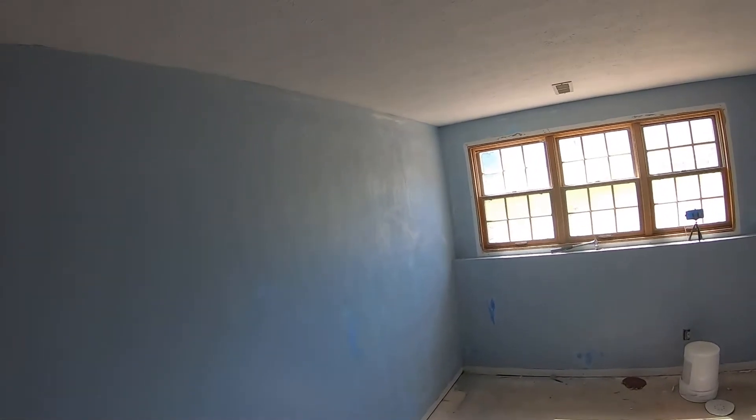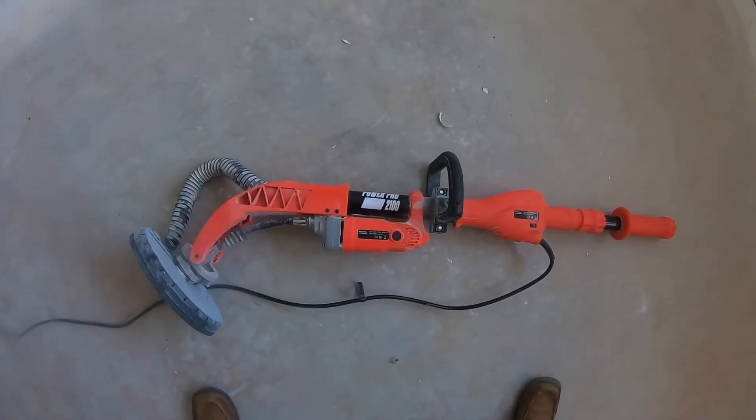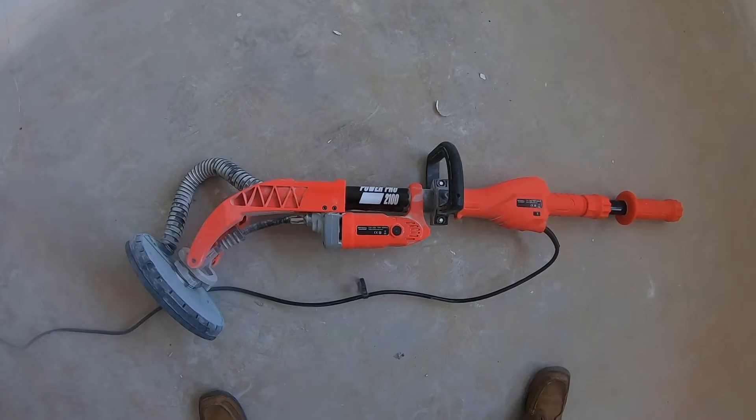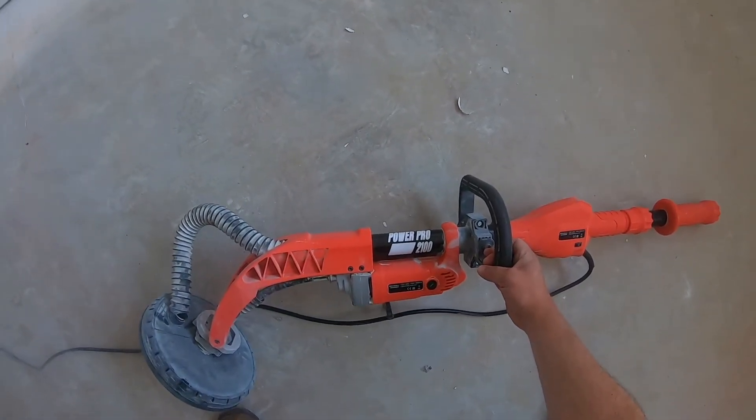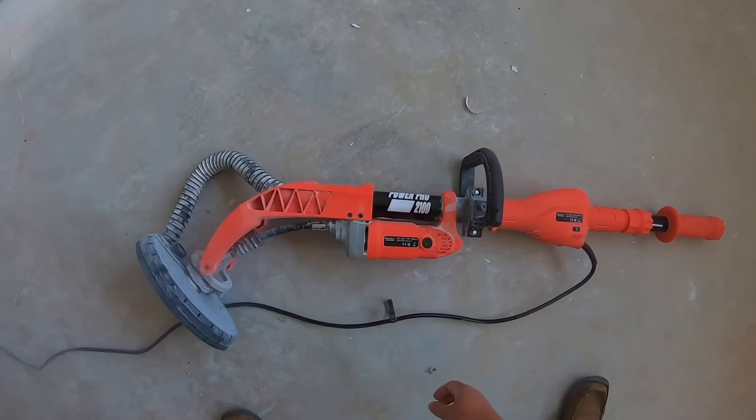The first thing you're going to want to do to fix a paint job is sand the walls down. If your walls have been painted like mine — not just primed — you're going to want a power sander. The one I use is called the Power Pro 2100, I got it off Amazon for about $150, and I'll put a link in the video description. You really need one of these if the wall has been painted, because paint is not very sandable. Unlike primer — if you have fresh drywall that's just been primed, a pole sander is fine.